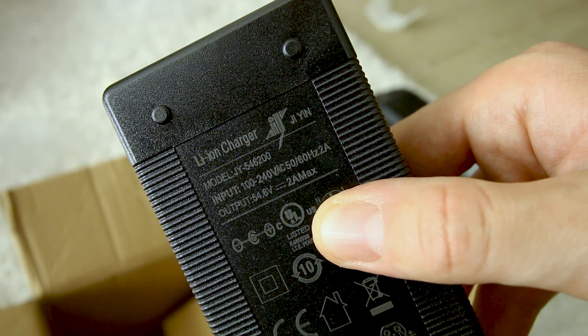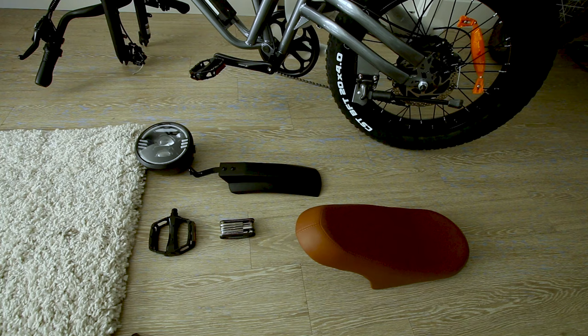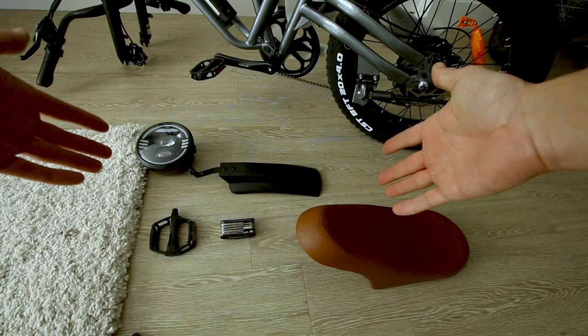What kind of charge are we going to get? 2 amp. Looks like a pretty simple assembly process — just a few things to put on.